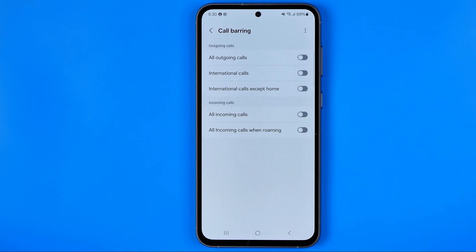We can easily activate these options by turning on the toggle buttons next to them. If this video was helpful for you, don't forget to hit the like button.